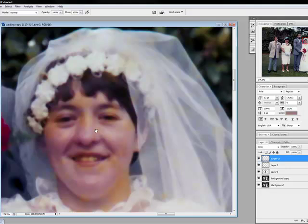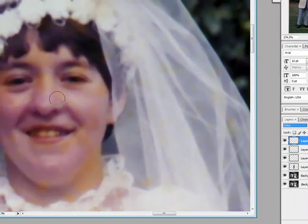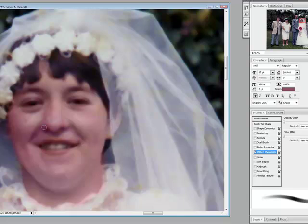Now the face — similar technique as we used on the suit. We make a new colour layer, sample the pink from underneath, or the areas of colour we want with no yellow, and we paint over the yellow bits. And just like the suit, as if by magic, it all disappears. You would do this all over the image — all the faces on all the characters. It's a little bit laborious and tedious, but the end result is you manage to save a picture, and I'm sure your client will be more than happy because it means a lot more to them than it does to you.